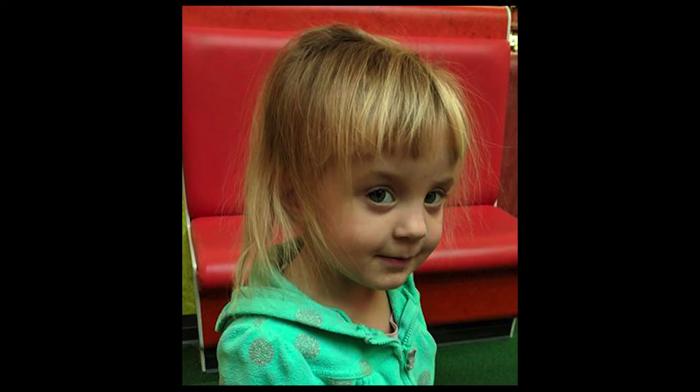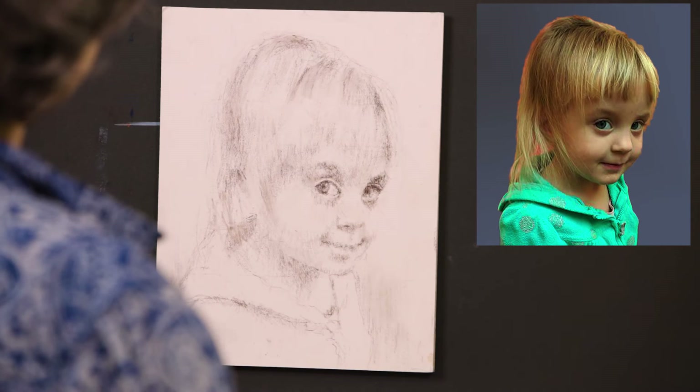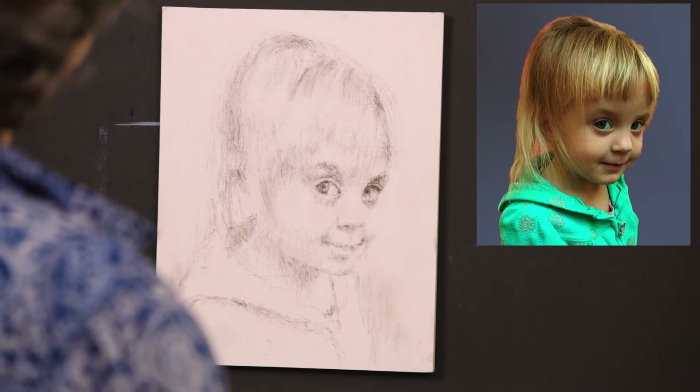I love the sweetness of her expression, but did not want such a strong red background to compete with her skin tones, so I used Photoshop to alter the color. This portrait demo, which I have already titled Daddy's Girl, is done on an 8x10 piece of sanded paper.